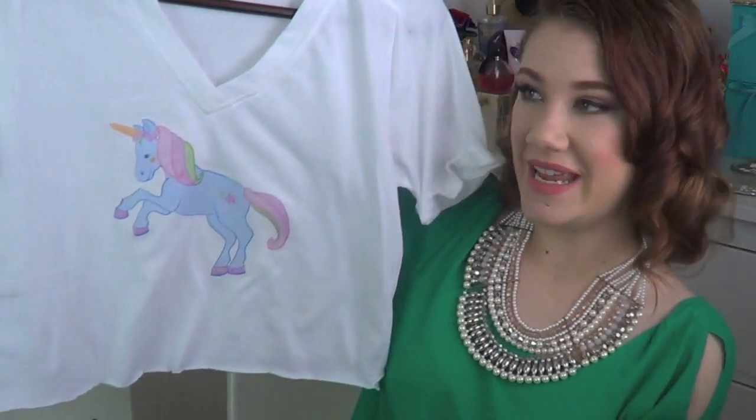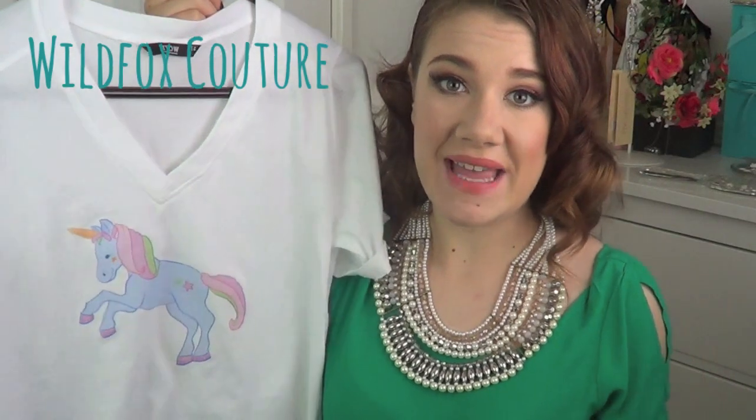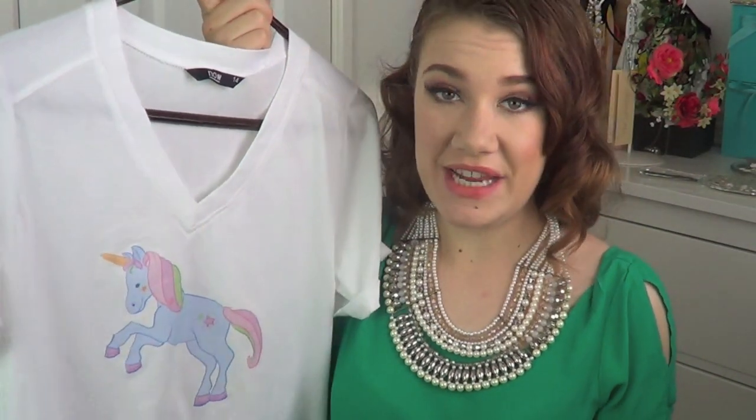Hi guys, welcome back to my channel. It's been a while since I've made another video, so it's definitely time that I did so. I'm going to be showing you how to make your own graphic tee, just like this one which I've made here. The idea for this came from one of my favourite clothing labels, Wild Fox. I really like the kind of clothes they have and the really cute graphic-y designs on their t-shirts.